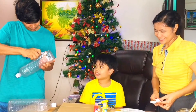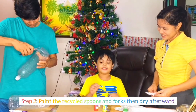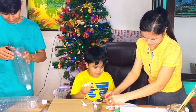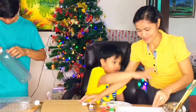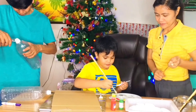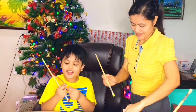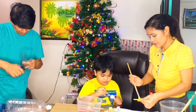While my father is packing the bottles and cardboards, my mother and I will paint the spoon and fork. My mother puts paint on the spoon. I'm going to put it here too. Can you put it on the spoon? Just be careful when you're doing this at your house.